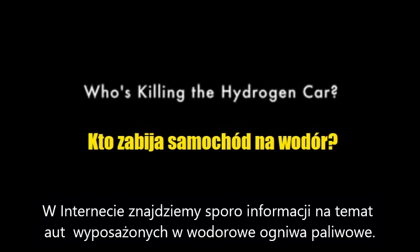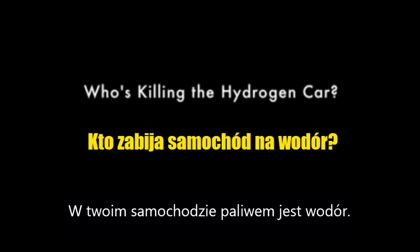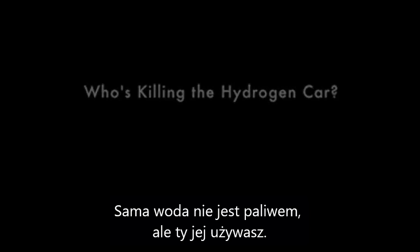You read all over the internet about people running their car on water and hydrogen fuel cells and so on. You're running your car on hydrogen — you can't run a car on water. But you use water as the source material. You run electricity through it and it breaks down into hydrogen and oxygen, and then you can burn the hydrogen.